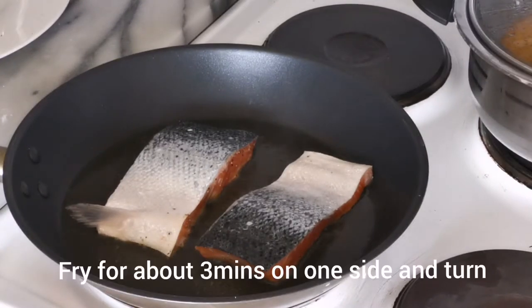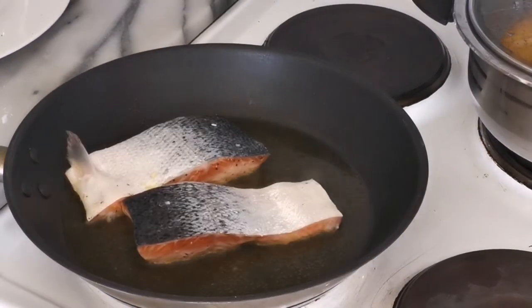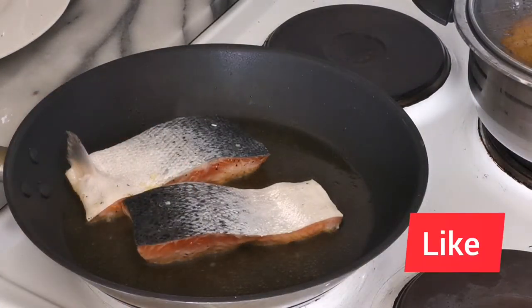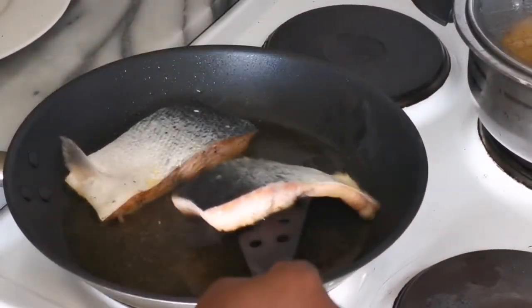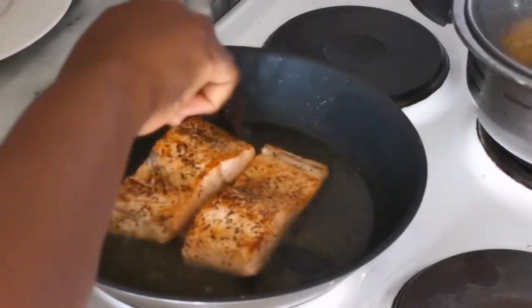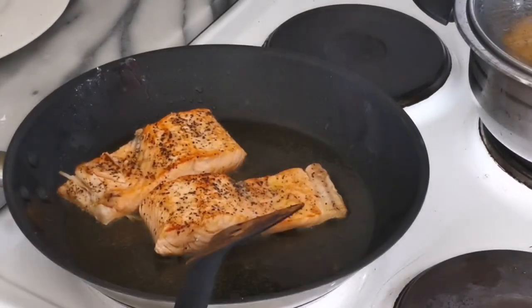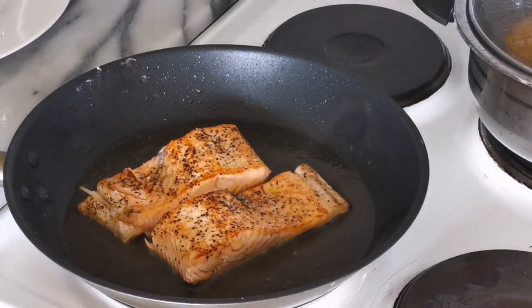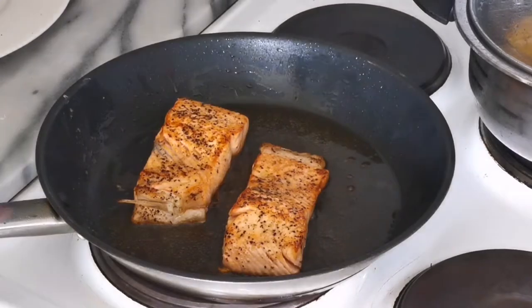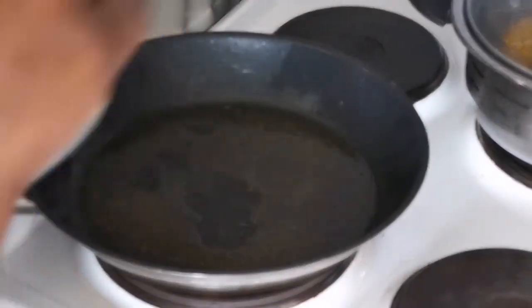Then we fry our salmon fillets. If you check the salmon, it was a bit red or deep pink prior to frying. As we fry on one side, you notice it turns white or pale pink. Once it changes color on the sides, you know it is done — fry each side for three minutes. Afterwards, take the fish out and continue frying the remaining pieces.